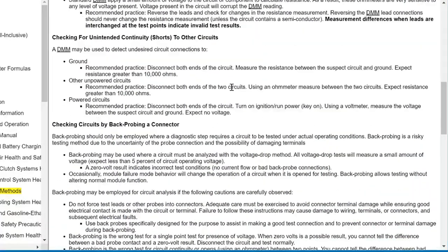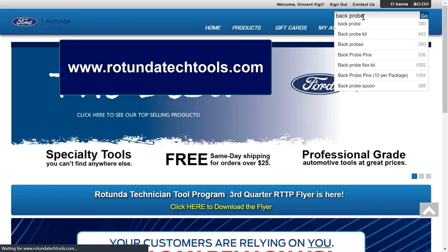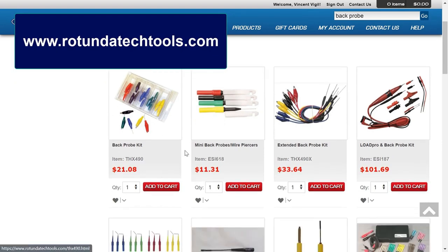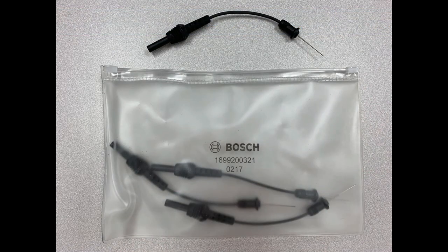It is important to practice the correct back probing technique and to use an appropriate probe to avoid connector damage. You can access the Rotunda Technician Tool Program website from the Rotunda homepage. From here, search for back probe to view several probe options.